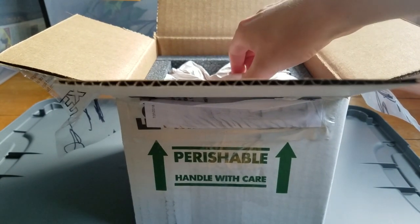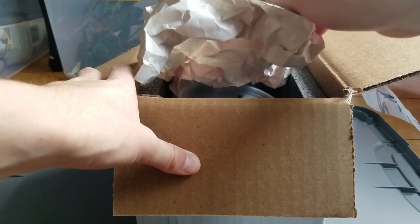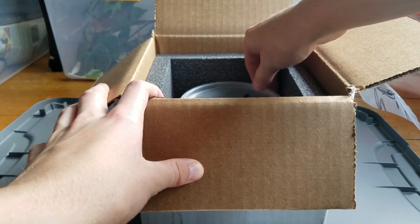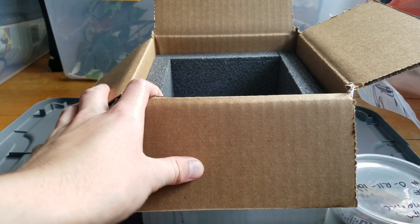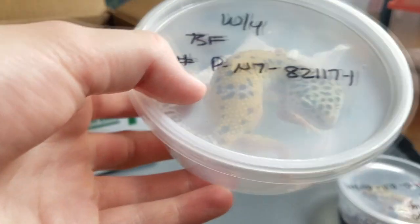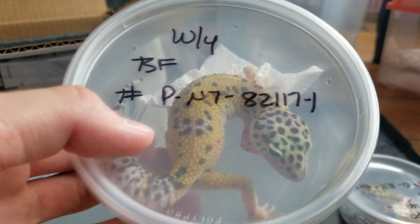I hope they're okay. You guys can see there's paper — they're both in there. Wow, oranger than I thought! Cool, let's just take this out. The other one in here — other girl I should say. So this is a white and yellow, you guys can see.